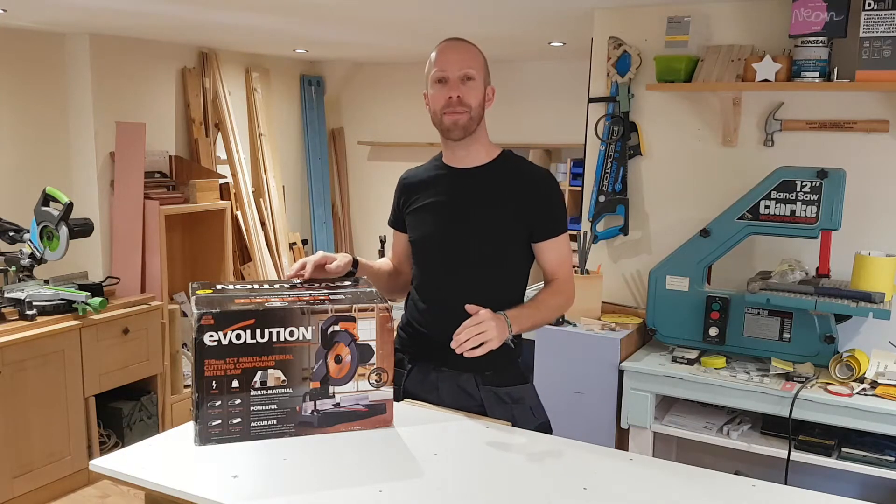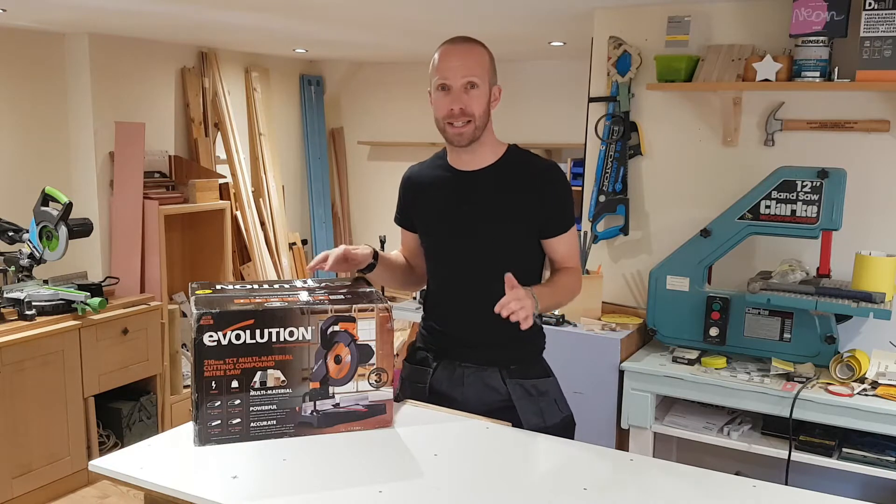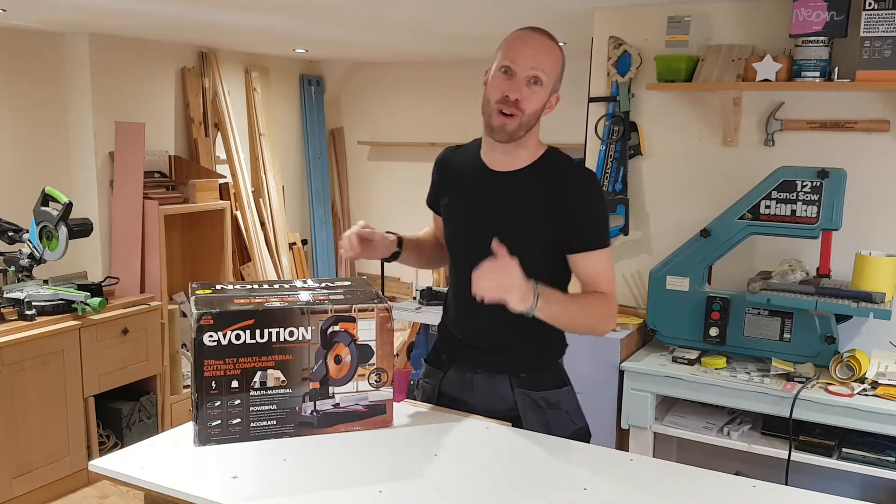This is the R210 CMS compound mitre saw by Evolution. If you're thinking about getting yourself a new saw, stay tuned because we're going to check this out right now.